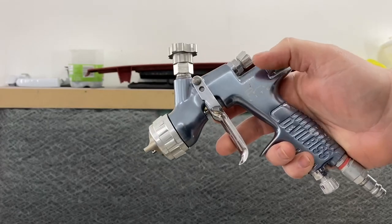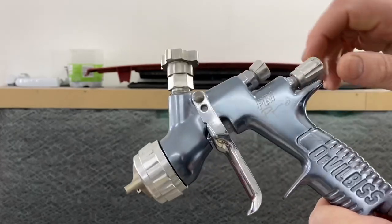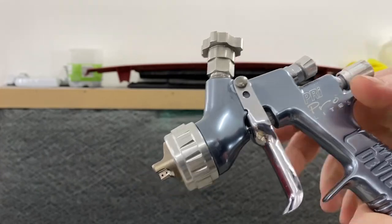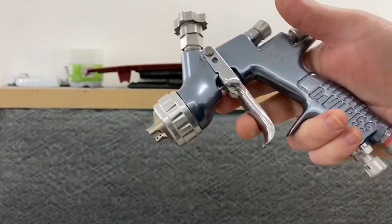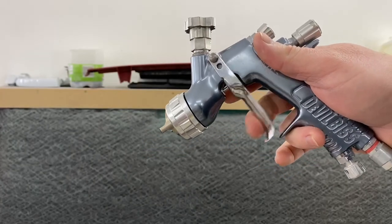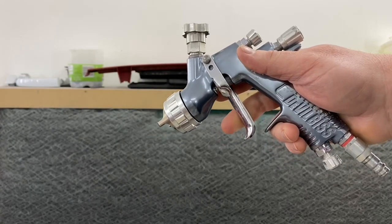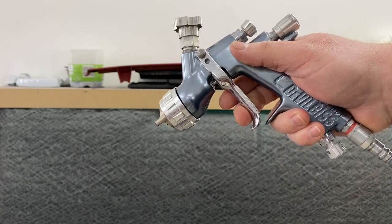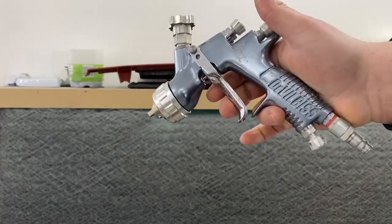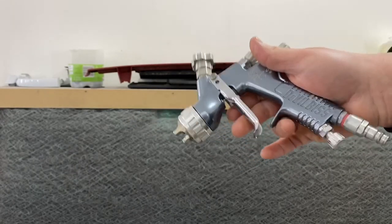That's something you have to play around with once you've got paint in there. You can adjust the fluid all the way in so no fluid comes out whatsoever, or back it out a few turns. You can also control the amount of material that comes out using the trigger — you don't have to have full trigger. You can pull it in just a little bit to let air out and just touch the fluid, and you can control how much material comes out. That's something that comes with time and practice.